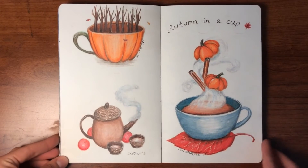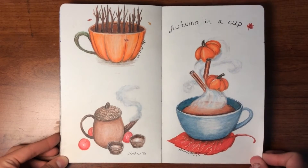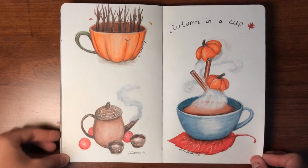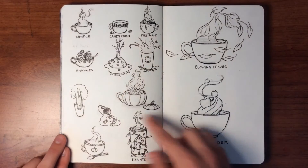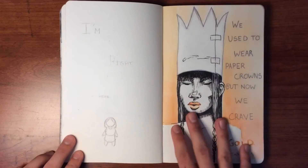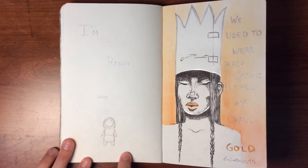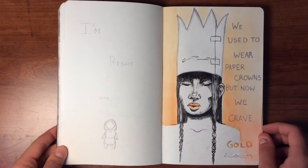This was the beginning of my little series 'Autumn in a Cup' — I thought that was a pretty cool idea and it was fun to do. And here are some more designs for that. Here's another sketch I didn't finish, but here's one that I did — 'We used to wear paper crowns, but now we crave gold.'